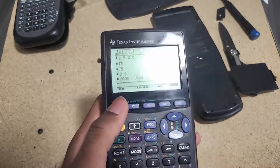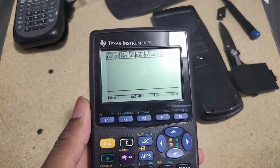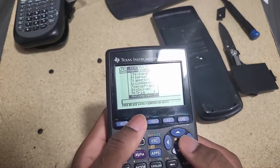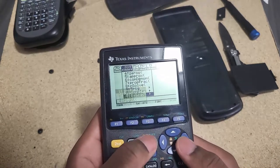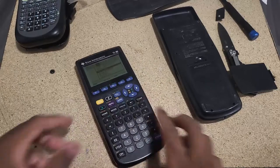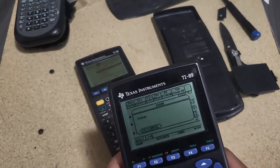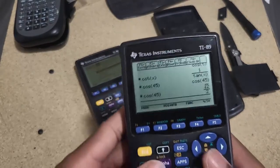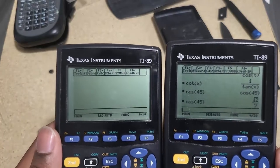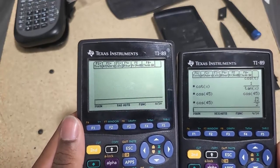With just a factory reset I'm able to have access to all the functions, and that didn't take long at all - very interesting. But I'm still concerned about the fact that the display looks crooked. Let me grab another TI-89 to compare. As you can see, the display on the one on my right is more symmetrical compared to the one on the left - it looks crooked. I'm going to have to open it up and see what's going on.